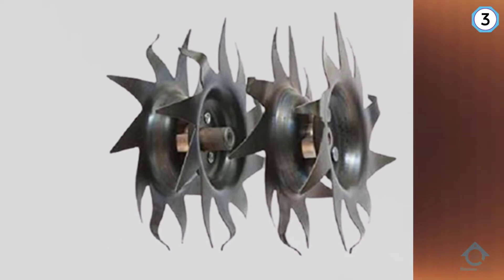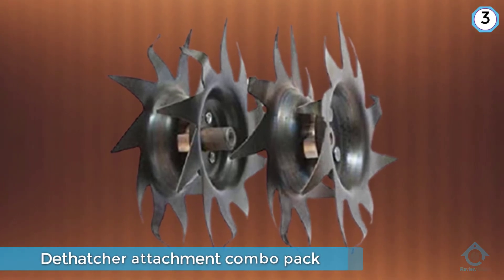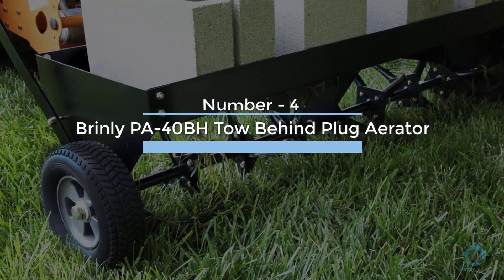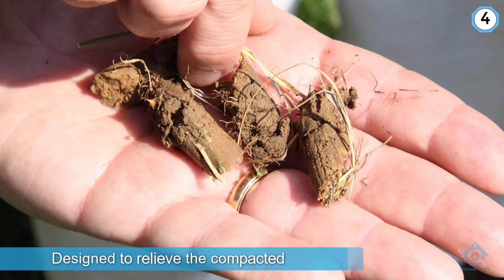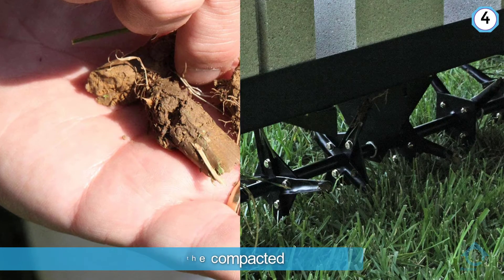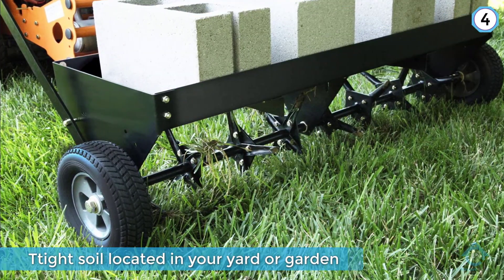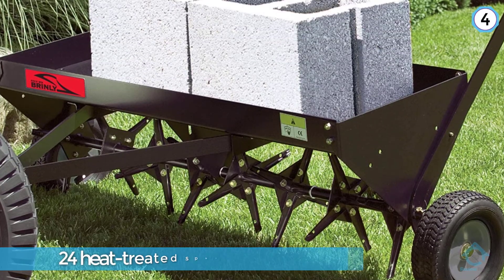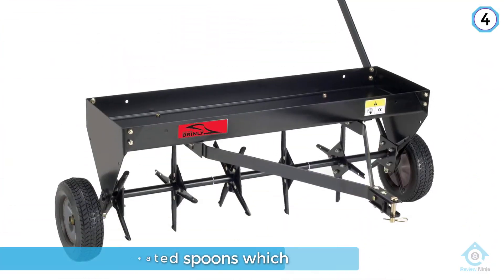Number four: Brinley PA-40BH tow behind plug aerator. The PA-40BH by Brinley is a tow behind plug aerator designed to relieve compacted tight soil in your yard or garden. It features 24 heat treated spoons which penetrate into the ground, pulling up plugs of land three inches in length to allow water, air, and fertilizer to reach the roots. The fully enclosed weight tray can hold up to 150 pounds.